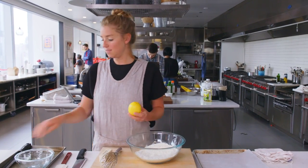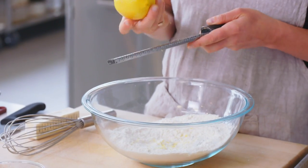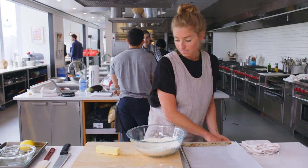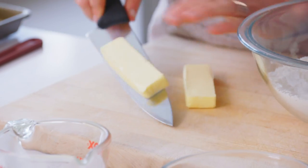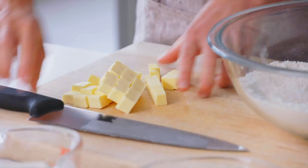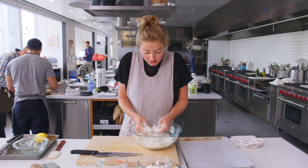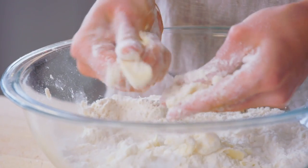I'm gonna grate in the zest of about half of a lemon. You don't have to be super precise — you don't need to measure out the lemon zest. Then one stick of cold butter, straight out of the refrigerator. I'm cutting it into a bunch of smaller pieces, some little cubies, and those are getting tossed in with the dry ingredients.